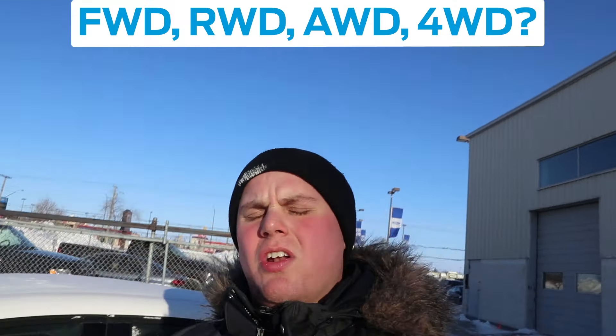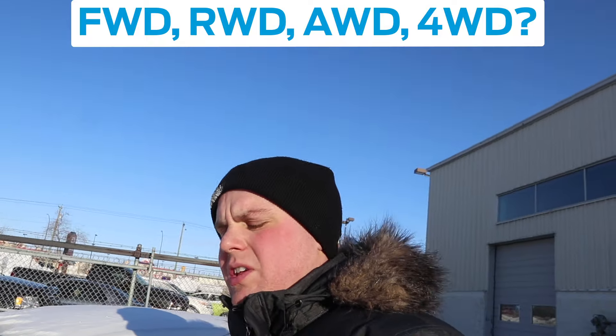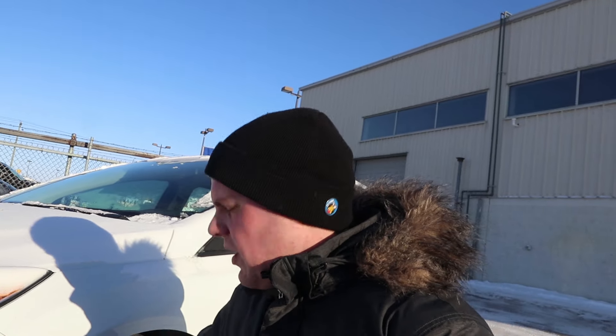The first thing you're going to want to do — well, you just have to know whether your vehicle is front wheel drive or rear wheel drive. Obviously this is where all the power is going to come from, so that's where you're going to want to focus on first. In this case I'm driving a Focus — it's front wheel drive. So first I've got to focus on these front tires to make sure they're unstuck.